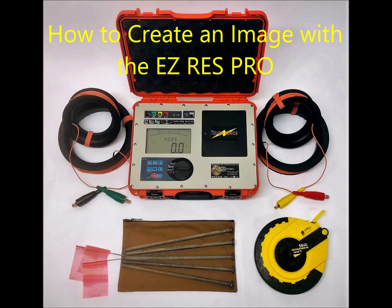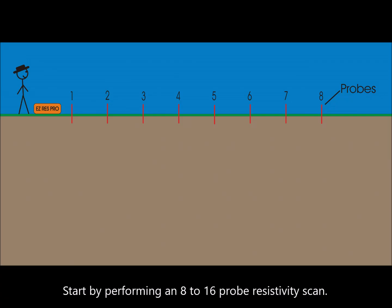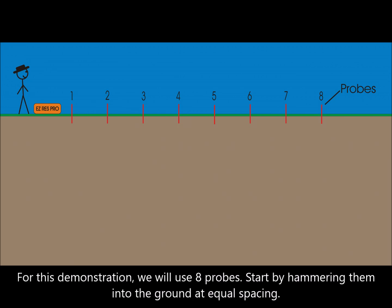How to create an image with the EasyRes Probe. Start by performing an 8 to 16 probe resistivity scan. For this demonstration we will use 8 probes.